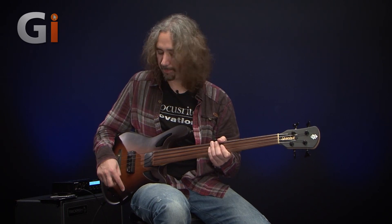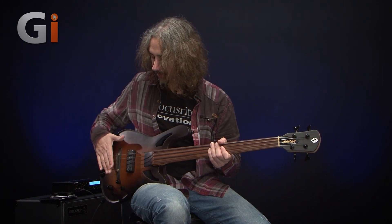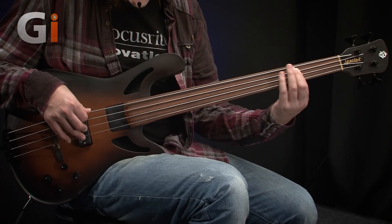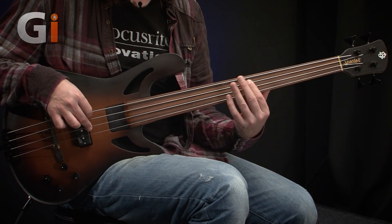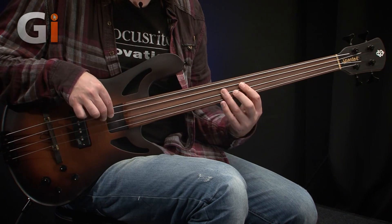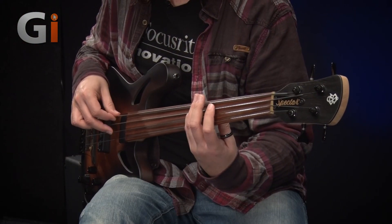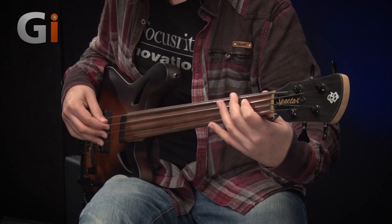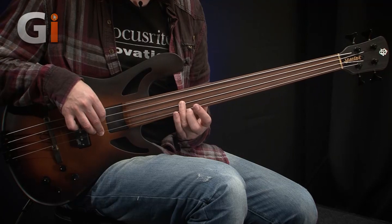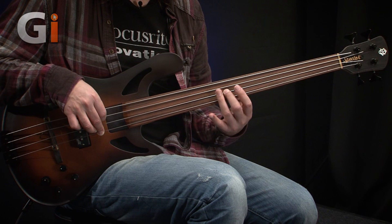Switching around — I'm going to do pretty much the same thing on the other pickup. This is the DCB on its own with the PISO element turned down. [Demo plays]